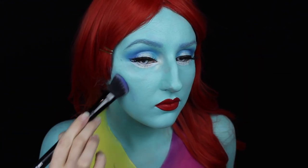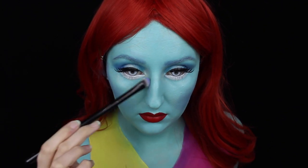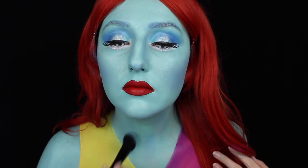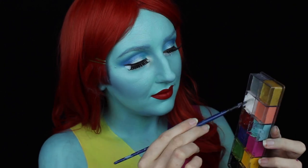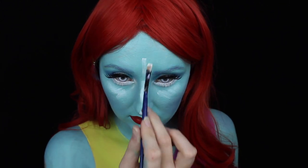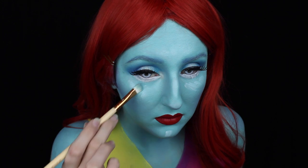Moving on to contouring. I'm taking a royal blue and applying that where you would regularly apply contour and blush, buffing that into the sides of my cheeks for some color. I'm also applying that down the sides of my nose to even out my face and shorten my nose, and around my neck and chest area to give Sally some color. Then I'm taking a white cream makeup to start highlighting, starting with the tip of my nose and the center of my face, going around underneath my eyes, the center of my forehead and my chin, and lightly buffing that in with a brush for everything nice and flawless.